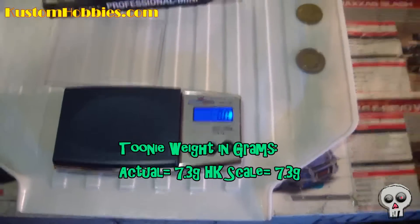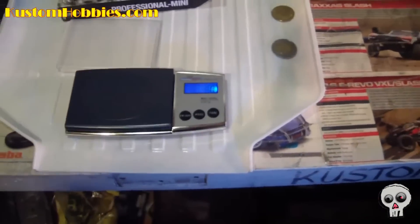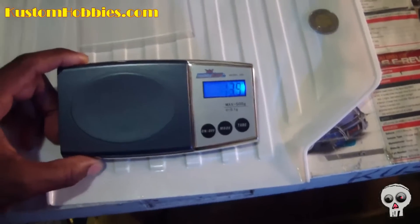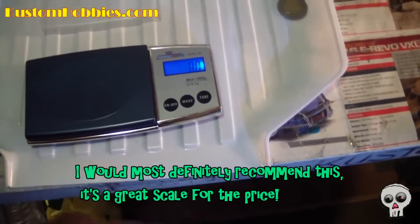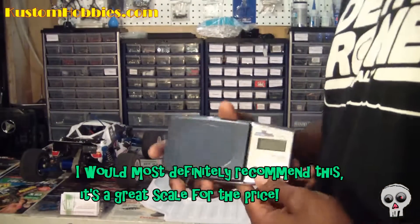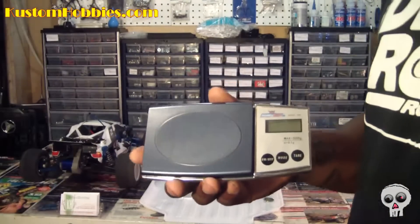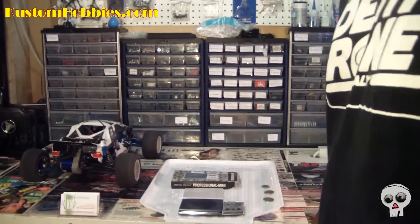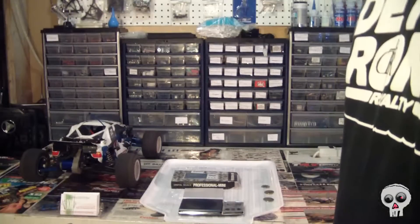As you can see, the scale is very accurate, and at under 10 bucks, can't go wrong. Would I recommend this? I would. Less than 10 bucks, you've got yourself a scale — you can weigh all your parts and you're good to go. Just wanted to show you guys how accurate this thing was. If you like the video, subscribe — you subscribe to me and I'll subscribe to you. And don't forget to check out customhobbies.com.